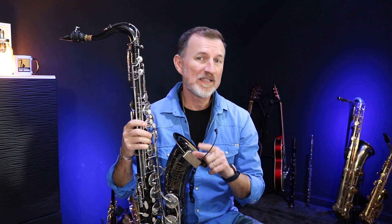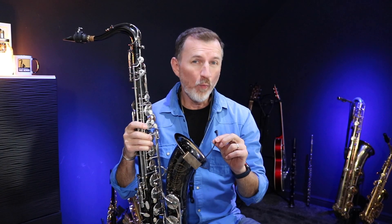So this is the Cloud Vocal Choice Sax Mic, and I'm going to tell you how you can win one of these in the video today, so stick around.